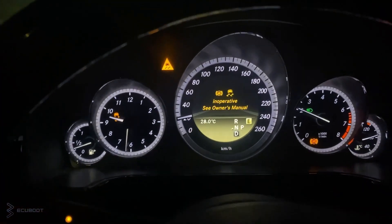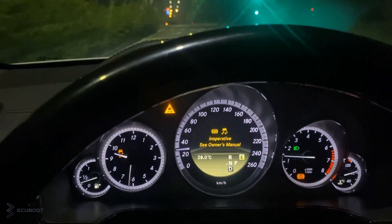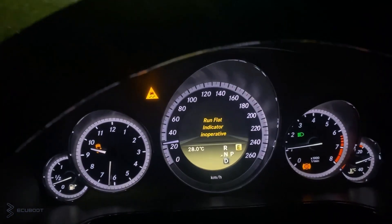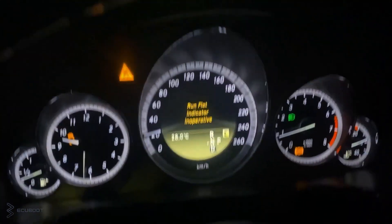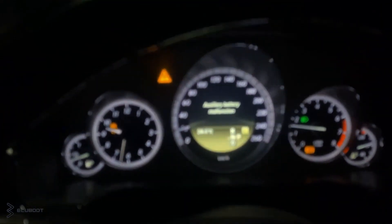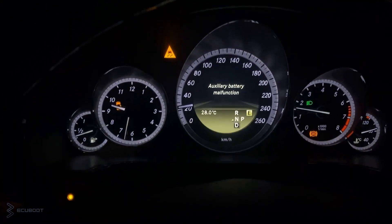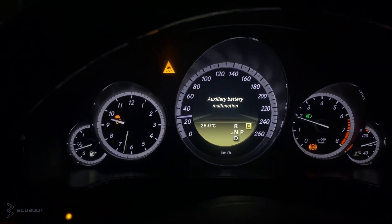Hi everyone, this is ACU Boots, and for today's video we're working on a Mercedes E250 W212. There are some ABS and ESB warning lights on the dashboard, and due to the driving experience, the customer complains that sometimes the steering is quite stiff, and the instrument panel says that the run-flat indicator is inoperative.